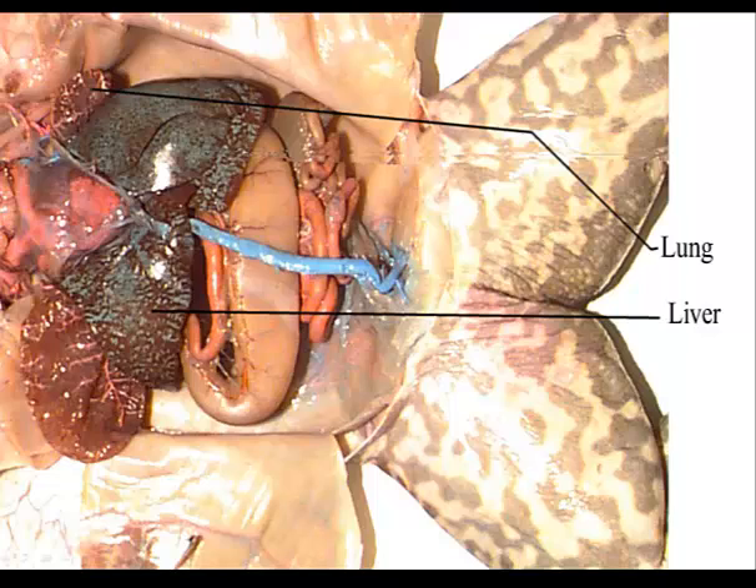Insert a probe into the glottis up in this area to see movement. If the glottis is large enough and you can open it up, you might be able to see a fold on either side, which would be the vocal cords that the frog uses for croaking.